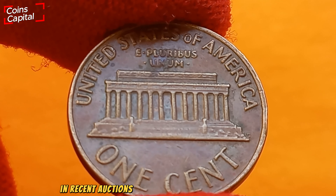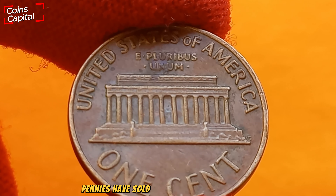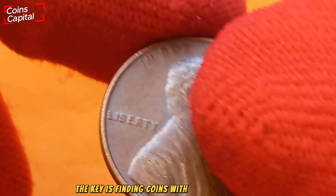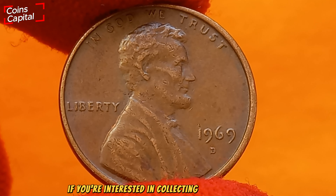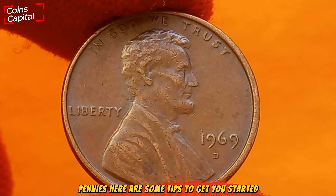In recent auctions, exceptionally well-preserved 1969 D pennies have sold for thousands of dollars. The key is finding coins with minimal blemishes, strong luster, and sharp details. If you're interested in collecting or selling 1969 D pennies, here are some tips to get you started.